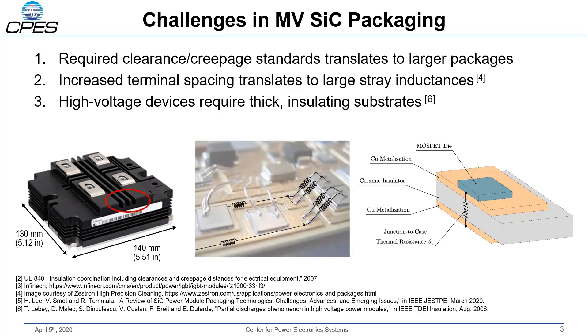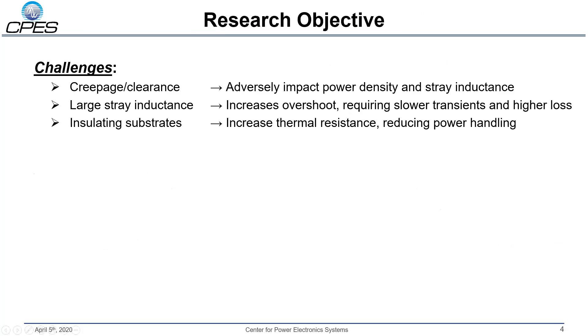The insulating substrate is required to maintain isolation between the die and the cooling surface. The higher the operating voltage of this package, the thicker the insulating substrate needs to be, and the harder we need to work to extract the heat from the die. So we have three main challenges: large creepage and clearance distances that hurt our power density, high stray inductances that increase overshoot and require us to slow down the device, and thick insulating substrates that degrade our thermal performance.